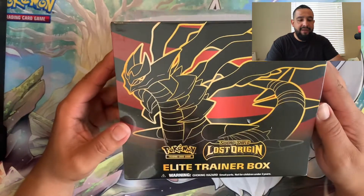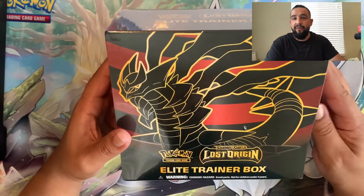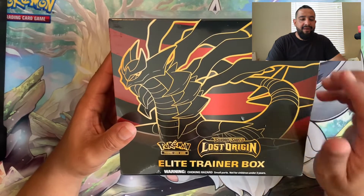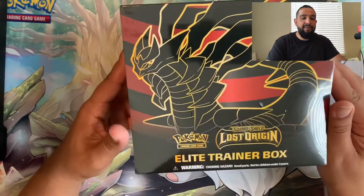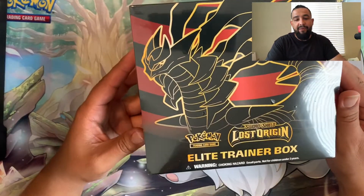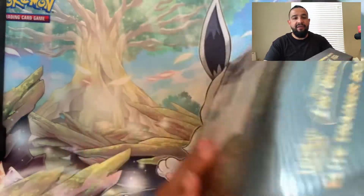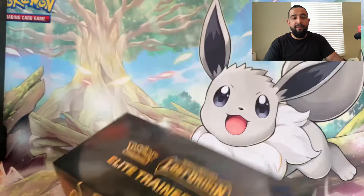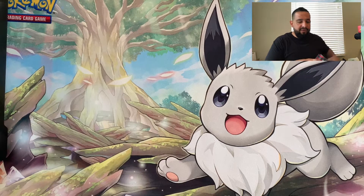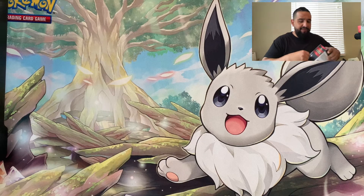I just wanted to buy this to showcase it for the channel so you can see the pull rates, maybe help you make up your mind - whether that's a booster box, a booster bundle, or three-pack blisters. This ETB is actually pretty sick though, and I would buy one just for the collection. The colors look sick. I'll also be getting some Pokemon Center exclusive ones, which is gonna be dope.